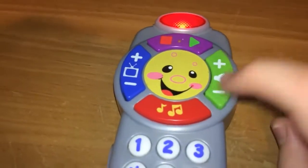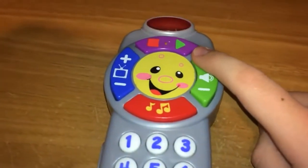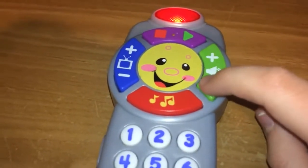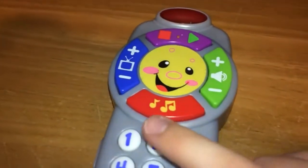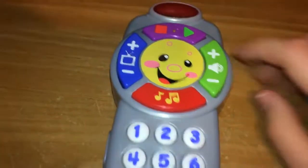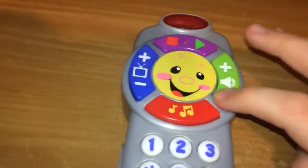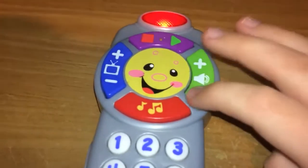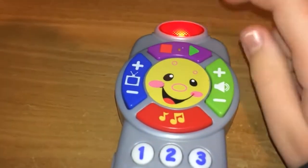Here's the volume buttons. Now here's a cool secret — it actually turns up and down the actual volume of the toy. Now it's quiet. And here's the stop and go buttons, which just does that.